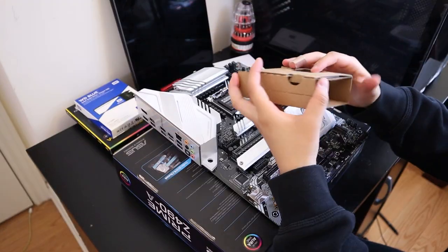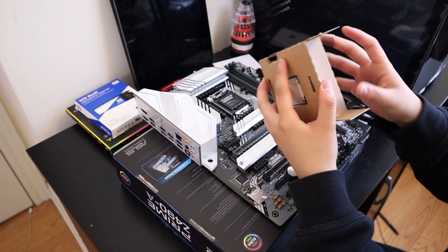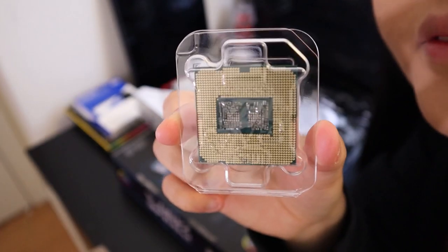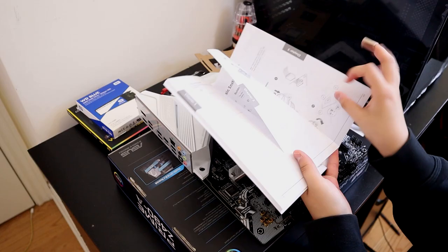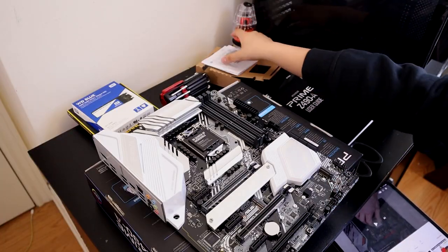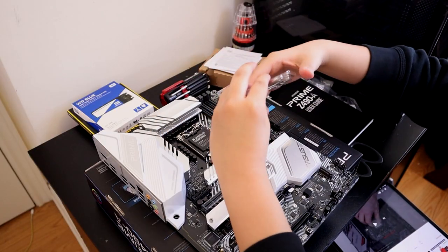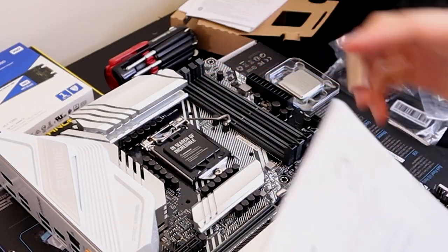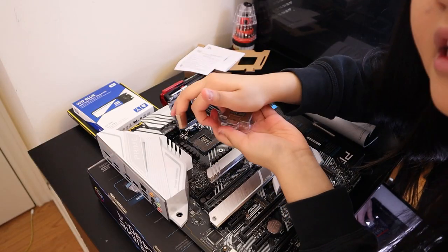Look at that — how do I take it? Wow, look at that technology. I'm going to attempt to put my CPU in my motherboard. Let's do this! I'm gonna open this gently.